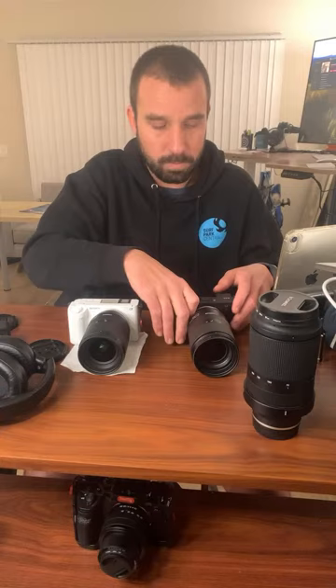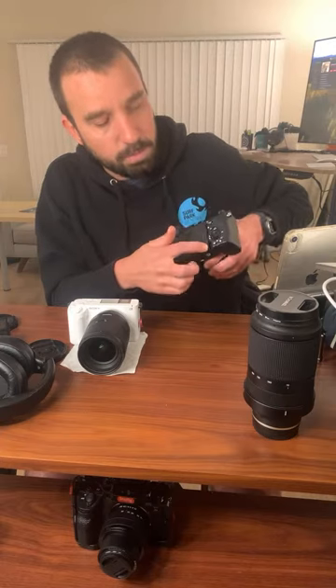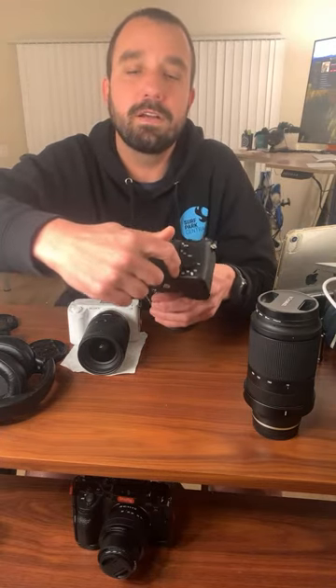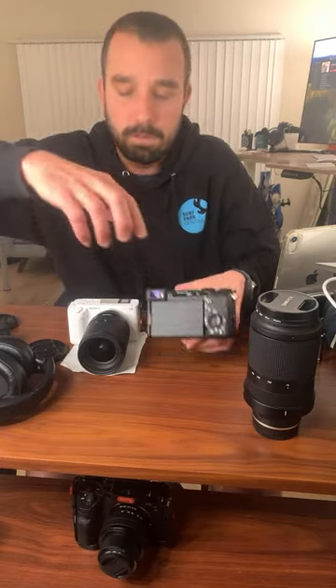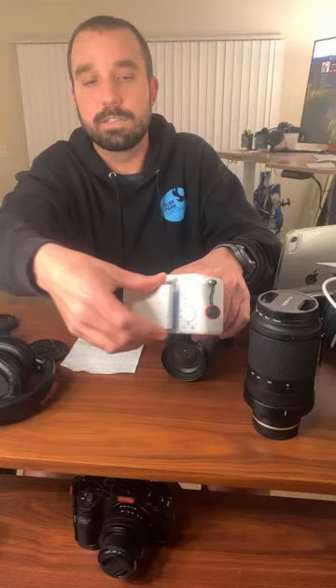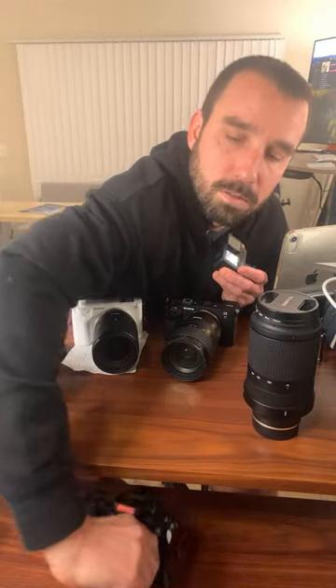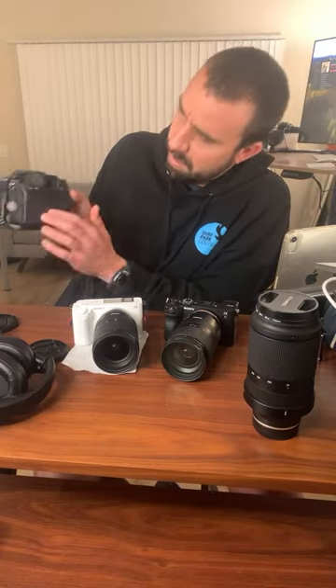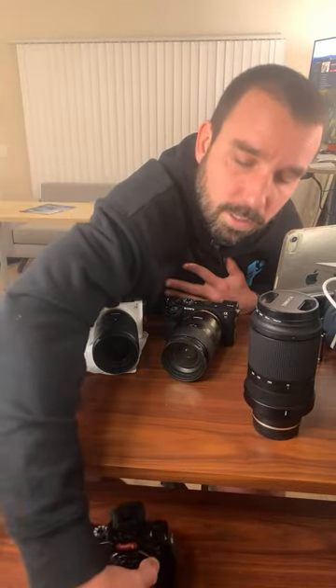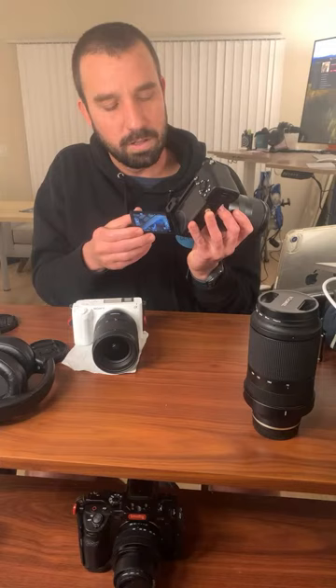One thing I don't like about the A7C2 is the flippy screen — when you go to grab it, it doesn't have a top grab area. It only has a bottom grab area and you've got to stick your finger in there, which is kind of hard. Whereas the ZV-E1 has the same thing as the A7S III — a nice top grab where you just go like that. I didn't expect that to be some hilarious little conundrum.